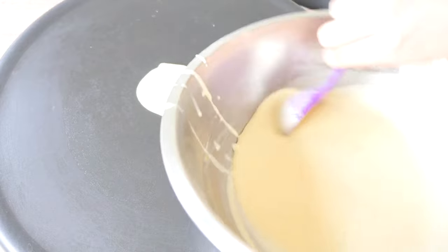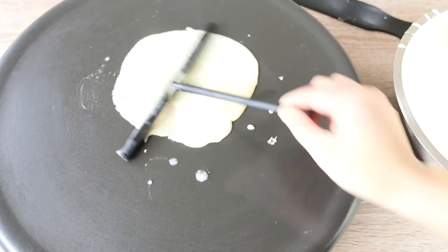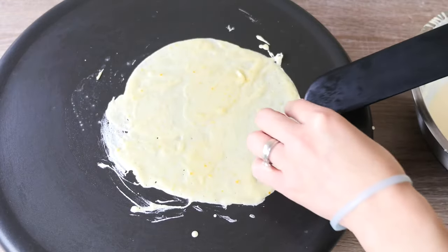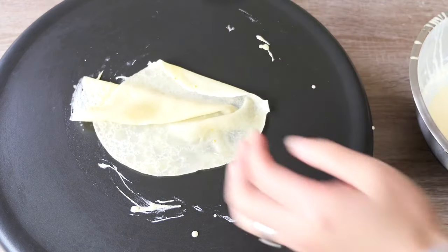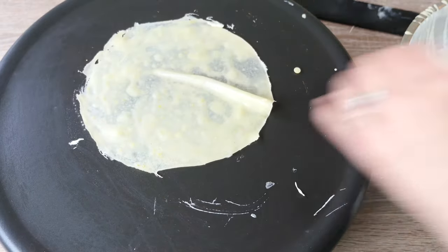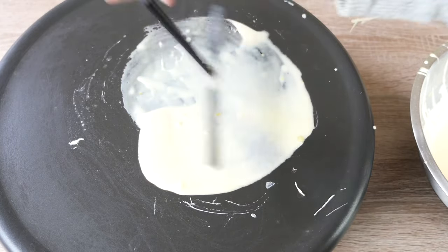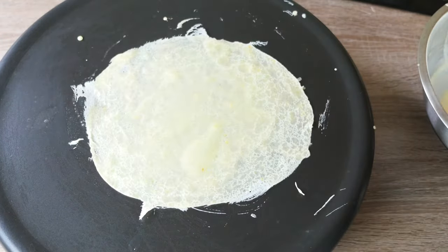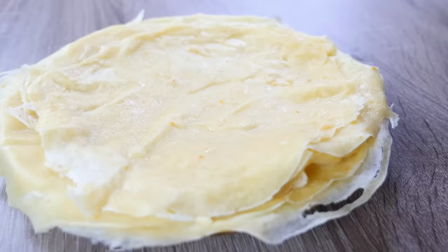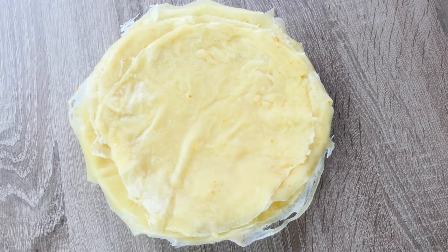Brush a layer of melted butter on top of the pastry cream to prevent crusting, then let it cool. Now let's make our crêpes. Use 2 tablespoons of crêpe batter and make them the usual way. Flip them over — I first used a large spatula but found it easier with my hands. The trick is to make them as thin as possible, and they should be about 15cm across.